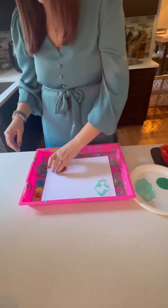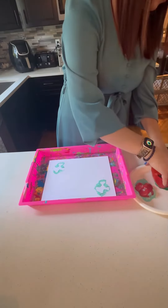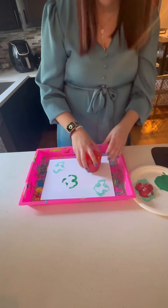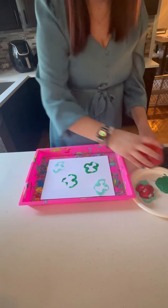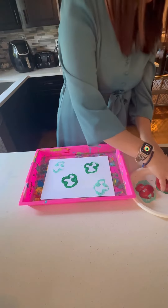Things to ask during the process: What do you notice? What do you see? How does it feel? What do you like about St. Patrick's Day? What do you like about the color green? If you could make a wish on a clover, what would you wish for?